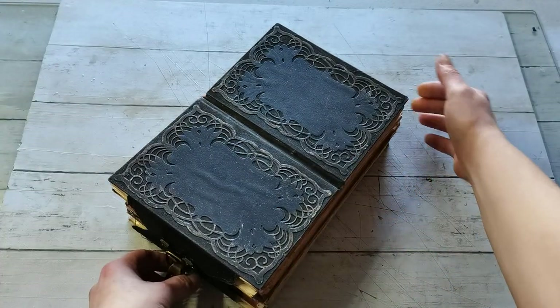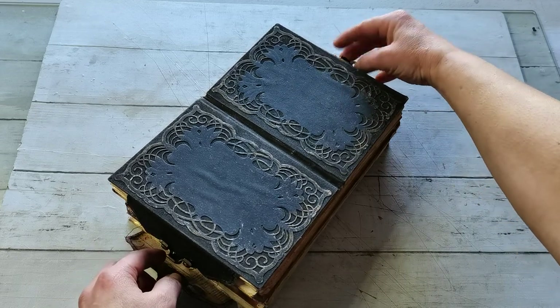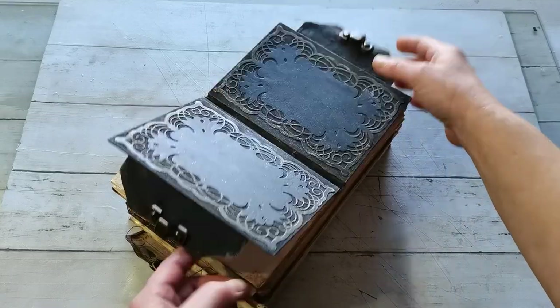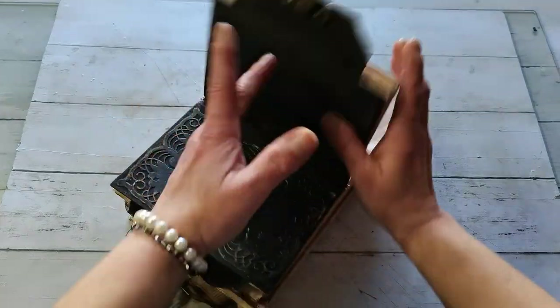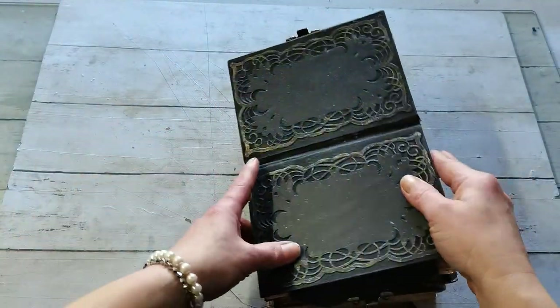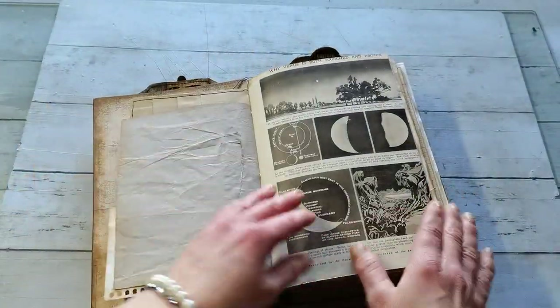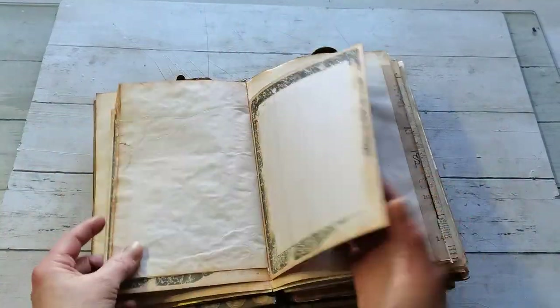It has so many papers for writing, but it also has so many pockets. It has two closures — one on the top and one on the bottom — and it has hooks on the top for writing. And then it has hooks here as well. As you can see, it doesn't have too many embellishments yet.